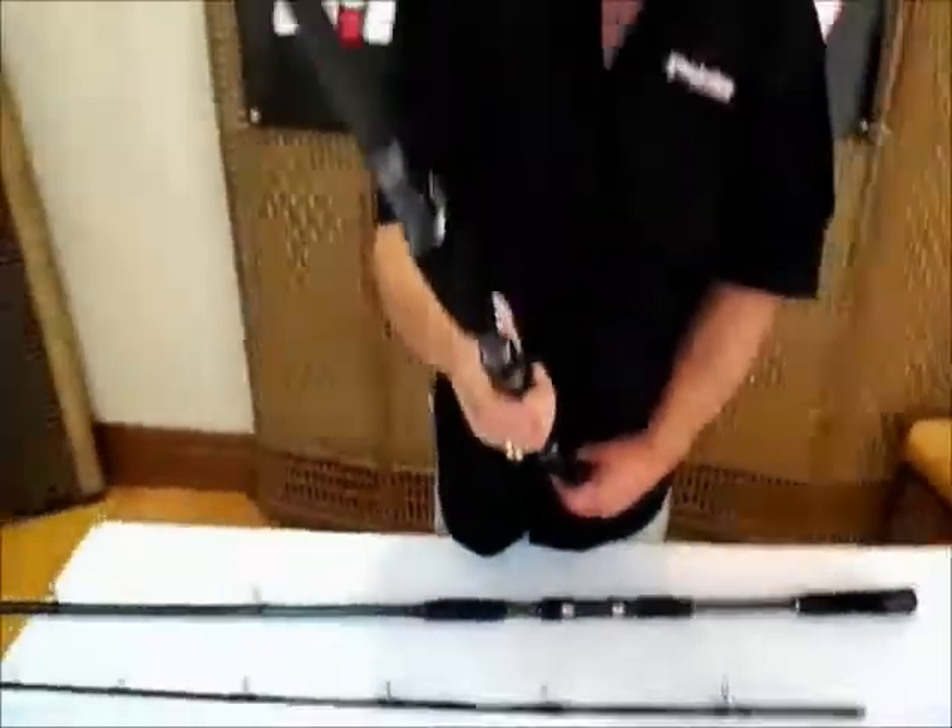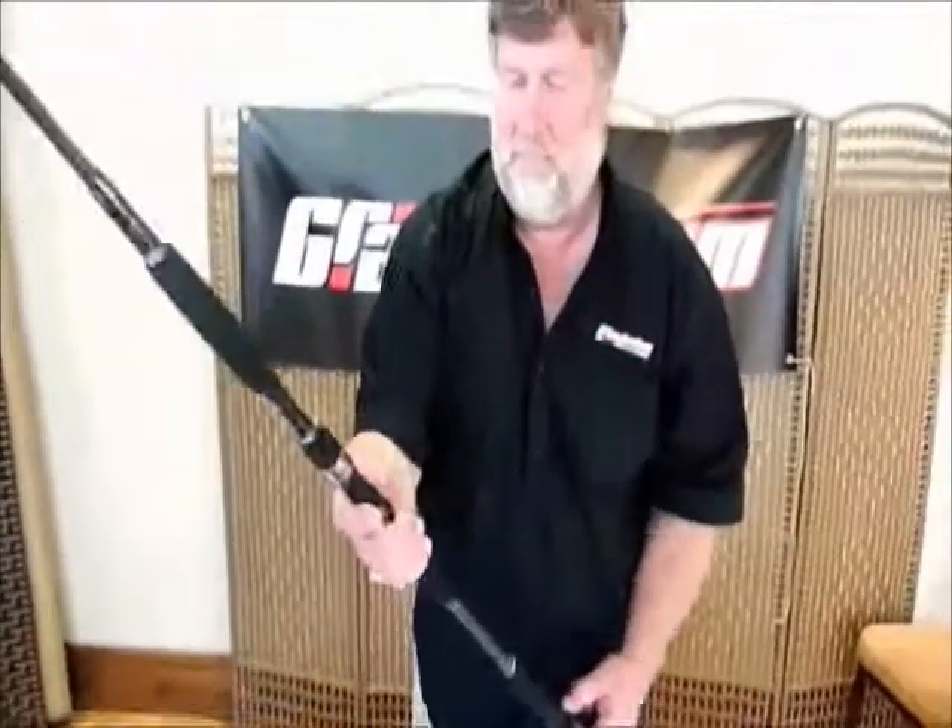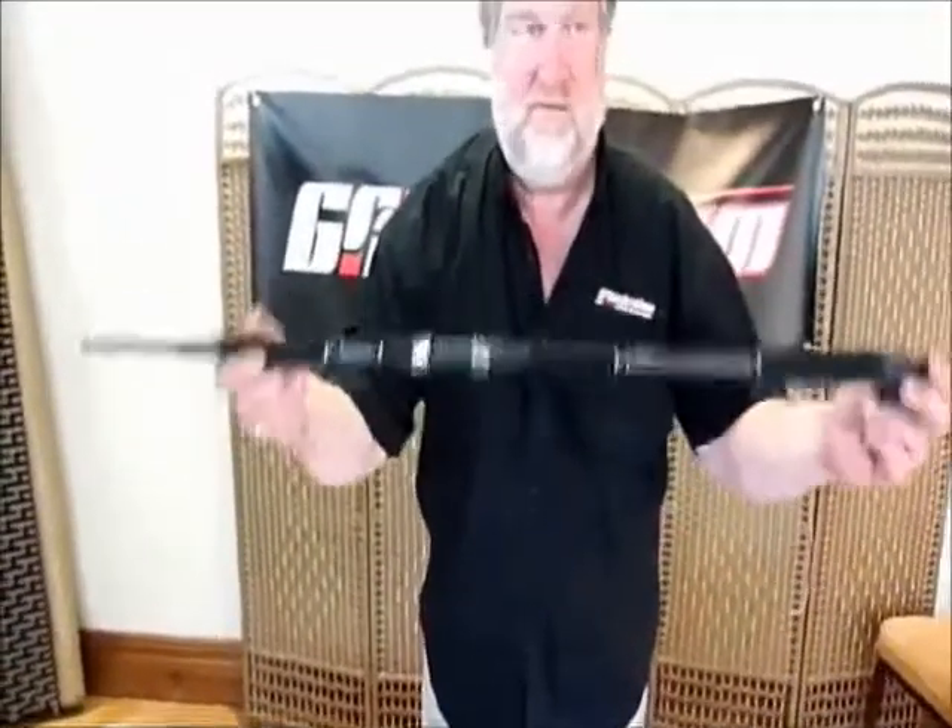If you're after real powerful fish like on the Ebro, when you've got a butt pad, you can slot that in the butt pad and play a very, very big fish. It's the fighting butt — designed for very big cats.